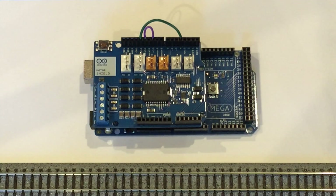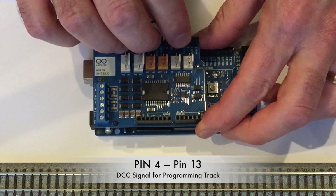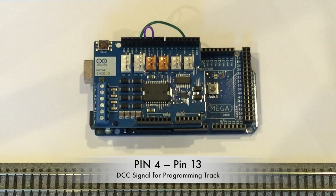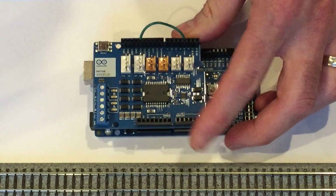With that done, there are only two small modifications needed. The specific timers used by DCC++ to generate DCC logic signals are hardwired slightly differently on the Mega. Whereas the logic signal for the programming track is output from pin 5 on the Uno, the same signal is output from pin 4 on the Mega — so we need to move this side of the jumper wire from pin 5 to pin 4. For the main operations track, on the Uno it's output from pin 10, but on the Mega it's output from pin 12. Since pin 12 also controls the direction of channel A of the motor shield, this jumper wire is no longer needed.